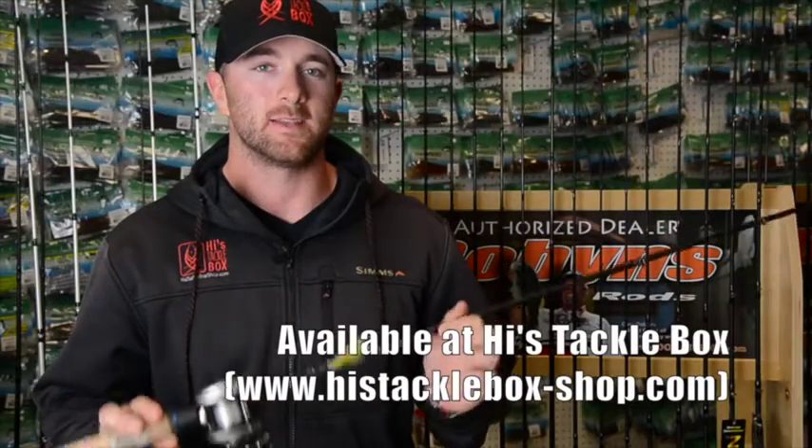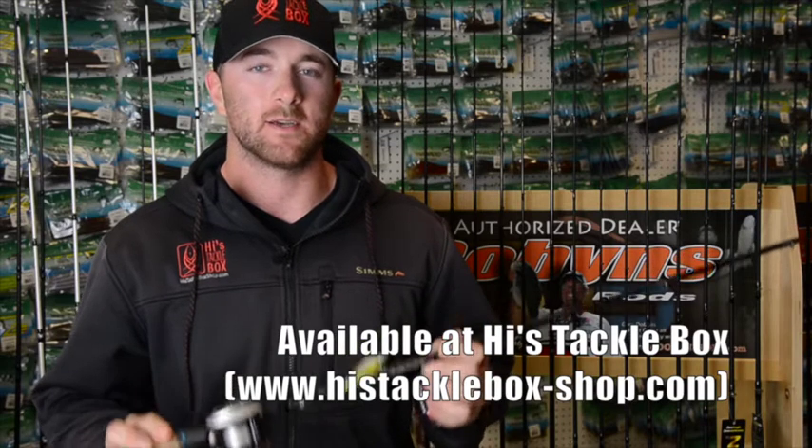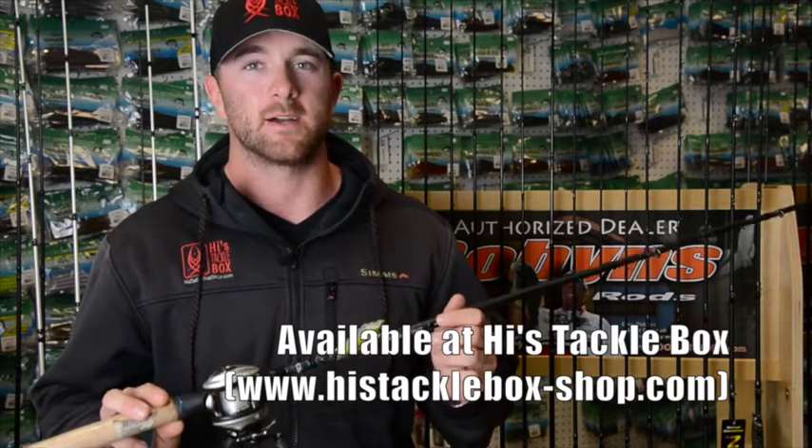Get these baits and these rods at Highest Tackle Box in South San Francisco or on HighestTackleBoxShop.com.